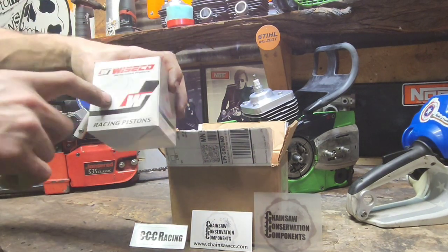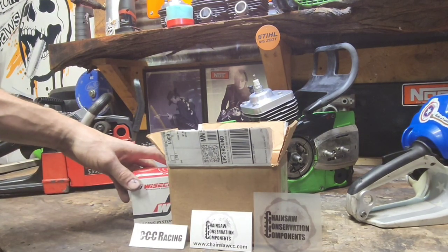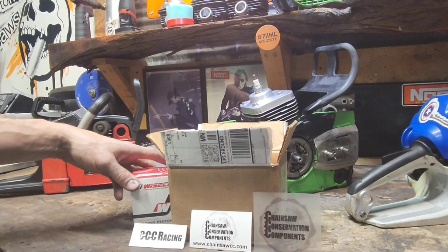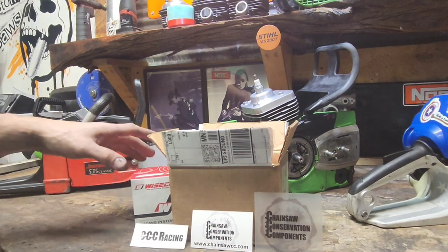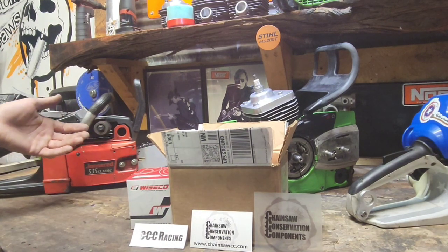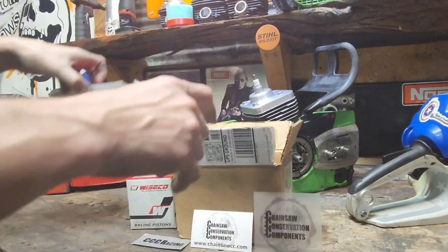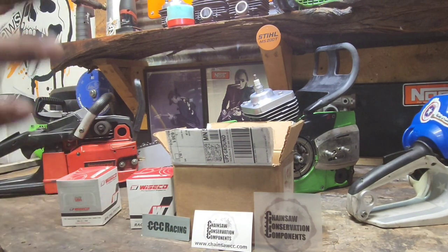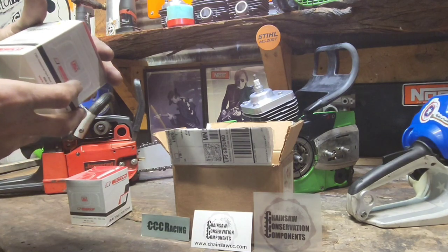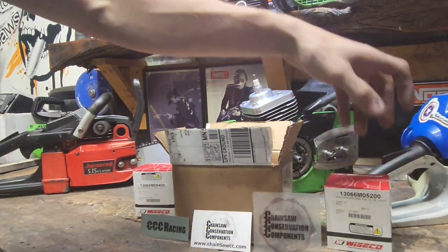Wiseco makes the best pistons. I've said this long before this video, and you guys know — if you've been following me for a while, you know I would never give a positive review if I didn't think the product was top notch. Without even using these, I can tell you right off the bat they're going to be perfect. One of these is for a 500i and one's for a 460. So we're going to throw one in a NOS saw — how's that for a torture test?